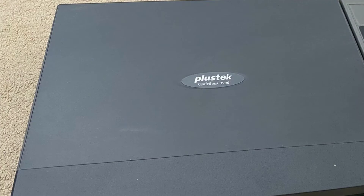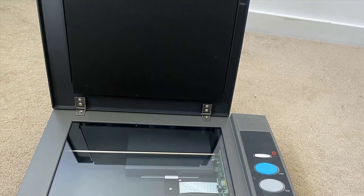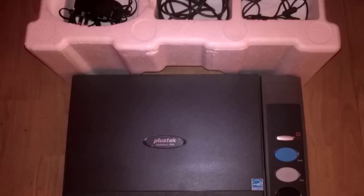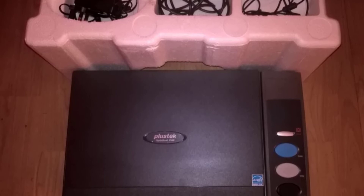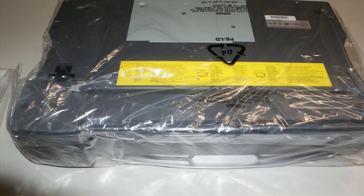Number one: the PlusTek OpticBook 3900. Externally you could mistake it for an ordinary scanner, but book scanners are specifically optimized for speedy scans along with features that enhance the final scan of text. In the case of the OpticBook 3900, the primary feature is the shadow elimination element technology, accompanied with a thin 0.24-inch edge — this corrects for the book spine shadow you would normally see with a regular scanner or photocopier.